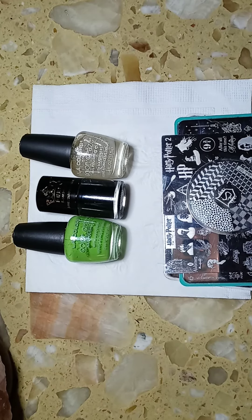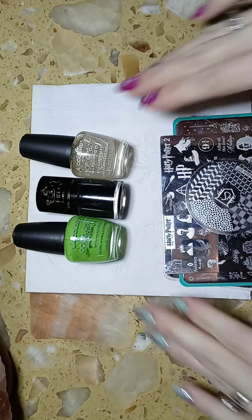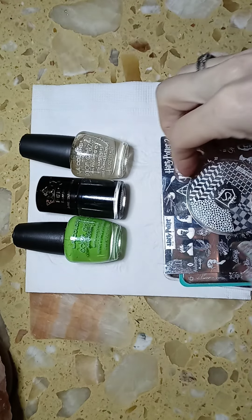Hi everyone and welcome to my channel. Today I decided to do Harry Potter Slytherin house, and this is going to be part one of a five-part series. I'm starting with Slytherin, and then I'll be doing Hufflepuff, then Ravenclaw, then Gryffindor, and then Hogwarts.